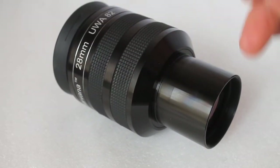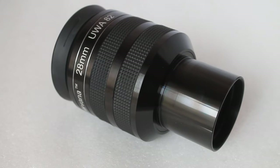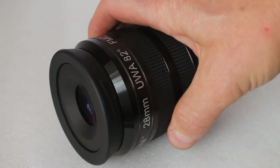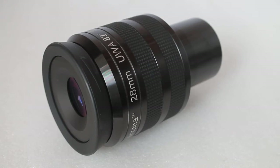It is threaded to accept 2-inch filters, has a very solid body, and weighs a kilogram — so be sure you have a telescope and mount that can accommodate it. A fantastic eyepiece for wide views of the heavens. Thank you very much for watching; please subscribe to my channel and check out the links in the description below.